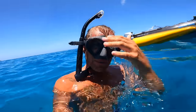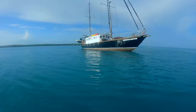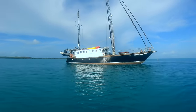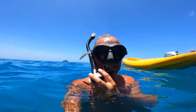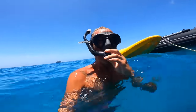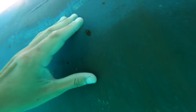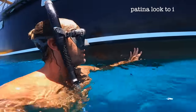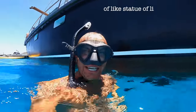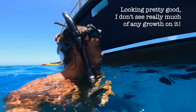Just want to give a little Copper Coat update - it's been about two to three weeks since we got splashed again and we're back in the water with our brand new Copper Coat antifoul. I'm pretty impressed so far. You can see it's starting to get that patina look, slowly turning just a little shade of Statue of Liberty green as copper does, and looking pretty good - I don't see really much of any growth on it.